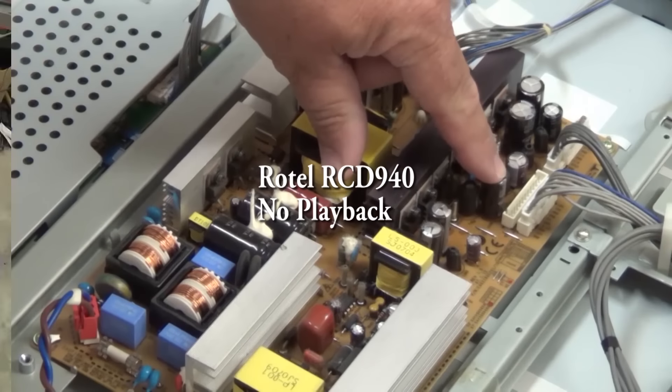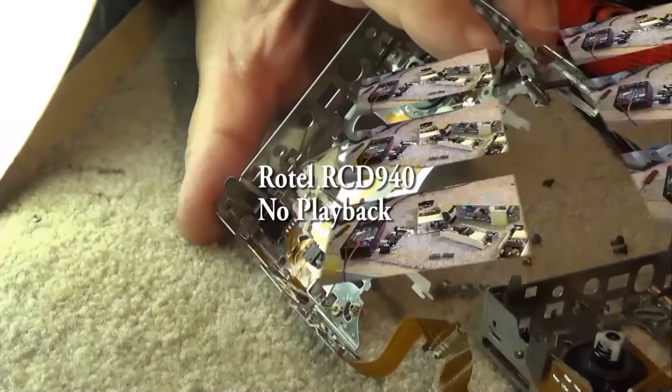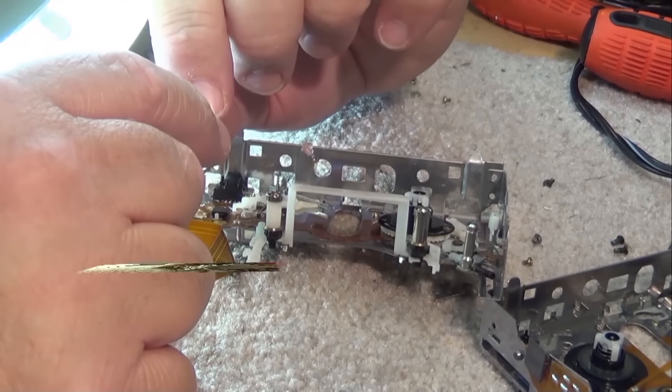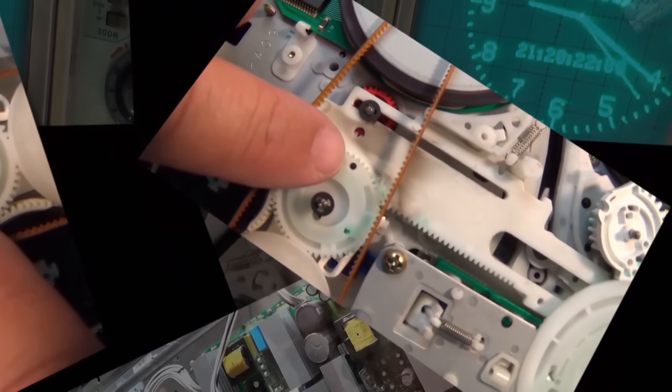In this episode I have a Rotel RCD 940 single disc CD player that goes back to about 1997 vintage. This one was given to me and it's pretty gross inside - it came from a smoker's home.